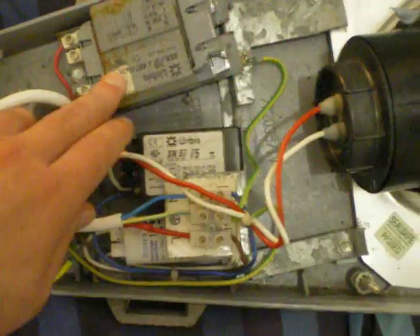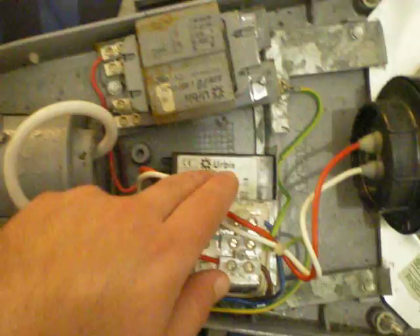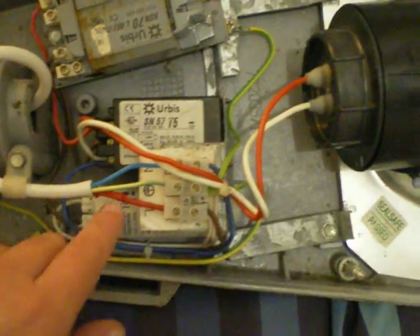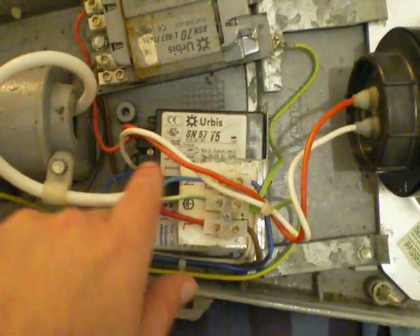To get this halide lamp working, all you need is a 70 watt SON ballast, an igniter — lamp igniter here — this black box, and the capacitor. And you've just got the mains wiring. You've got the live earth, which is the green and yellow, and the neutral blue.